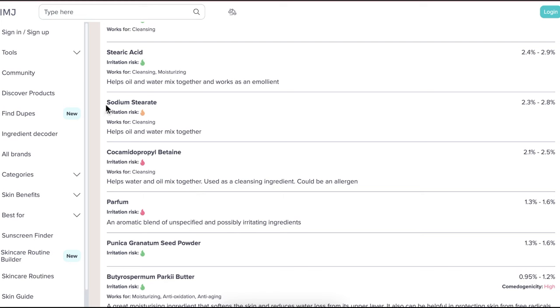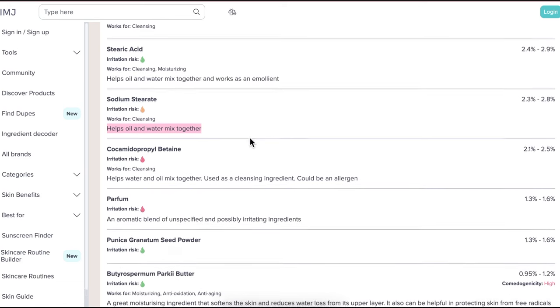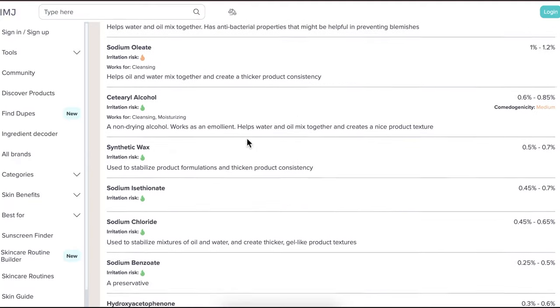Another ingredient that confused me was sodium stearate — the only time I've used that is to make a gelled bar. But as you can see, they say it has cleansing and emulsifying effects. So I went ahead and used it at 2%; they suggested around 2.2%. I'm not really sure what it's doing in the formula — I don't think it's thickening, but maybe it's emulsifying and helping lather a bit.